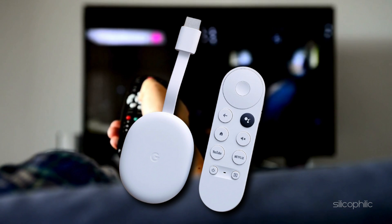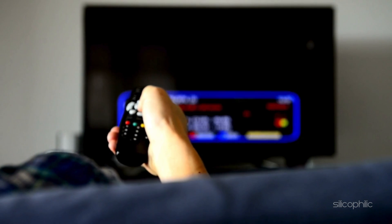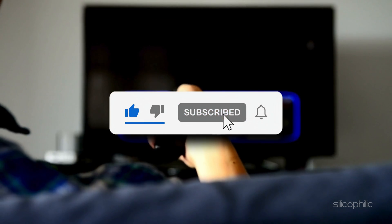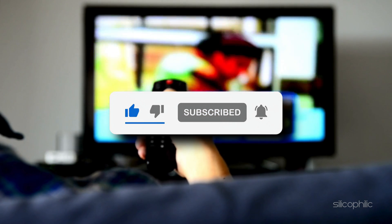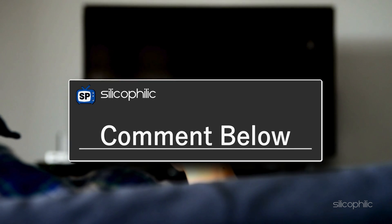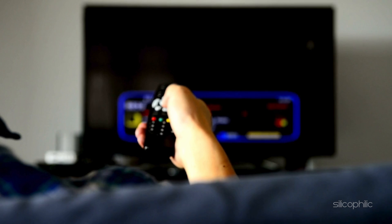That's it. Your Chromecast should now be stable and running smoothly. If this video helped, hit that like button and subscribe for more helpful tech guides. Still having trouble or found another fix? Drop a comment below. We would love to hear from you. Thanks for watching and we will see you in the next one.